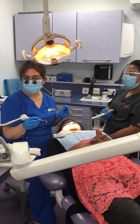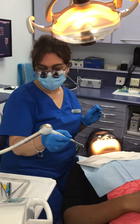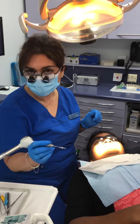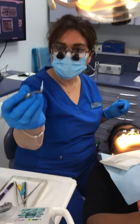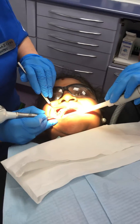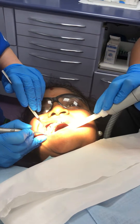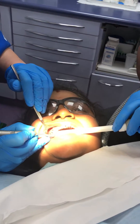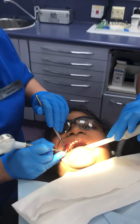Today we are going to use Periomate, which is by NSK, and it's got glycine powder in it. We use it normally for delicate areas to remove biofilm from pockets, from perio pockets, and from around implants. It's got a plastic tip which is just inserted into the pocket, then you press the pedal and deposit the glycine into the pocket — as if you are scaling — and that way it gently removes all the biofilm from around the area. We use it routinely in our practice and it really benefits our patients.